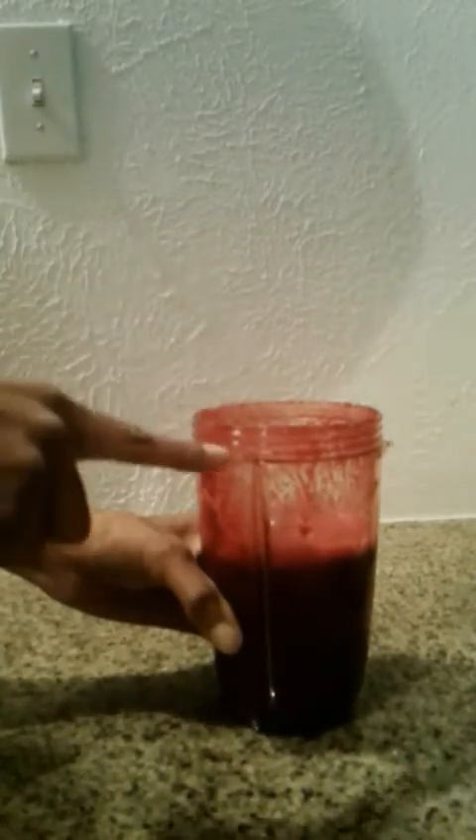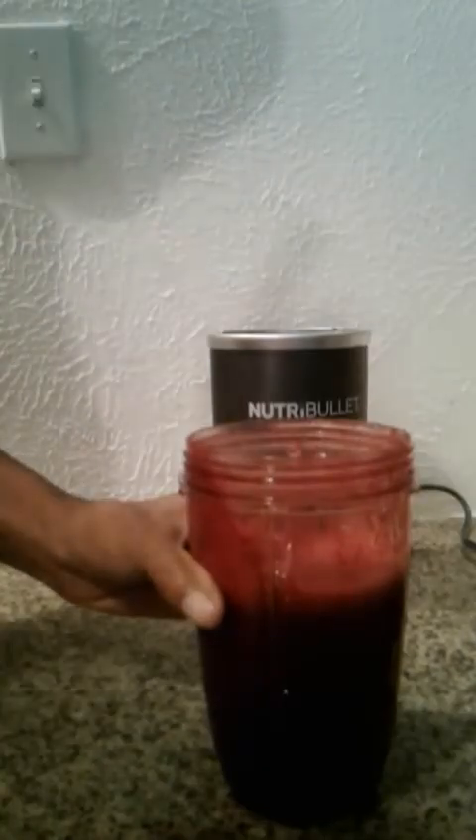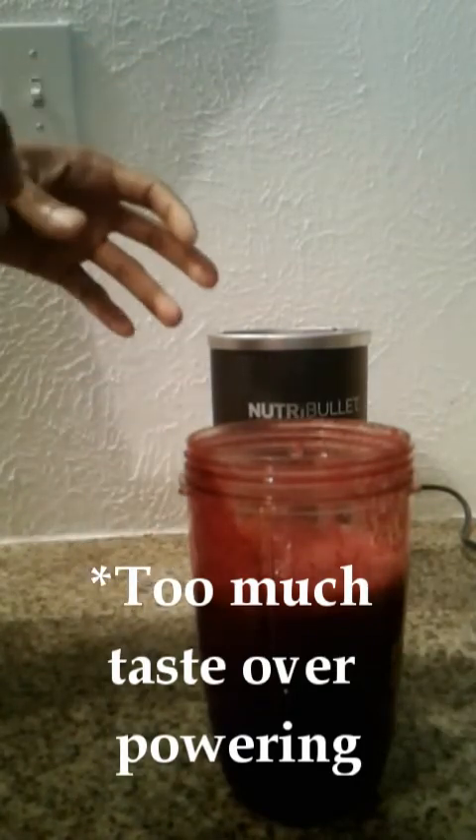I drank one smoothie and the next day I didn't drink one, and I was waiting to see if the food that I ate the day I drank it came out. I knew when the beets came out basically because it changes the color of the water in the commode. Also, the turmeric — I cook with turmeric — but it is more potent in this smoothie than when I cook with it. It definitely has a strong taste.